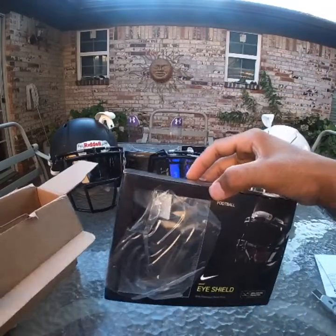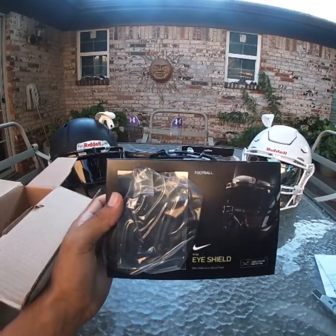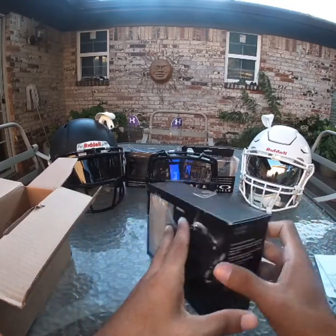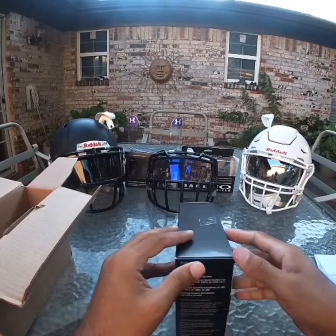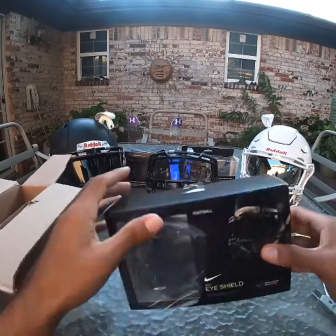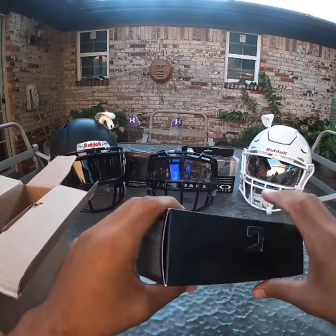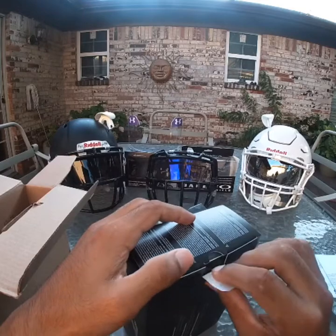So I ordered some football visors. These are news bosses — you can see on the market, these are not what you're really expecting from the public. I bought them for $60, anyone can get them. I bought the dark visors — of course they don't sell these in the market, in the public, y'all guys know that already.